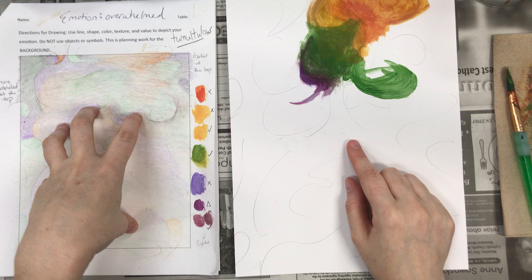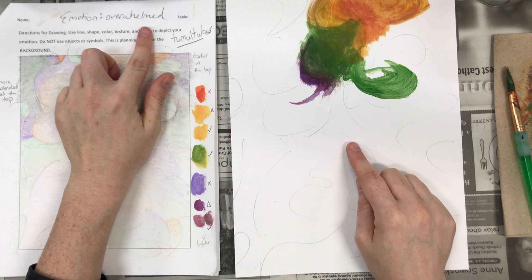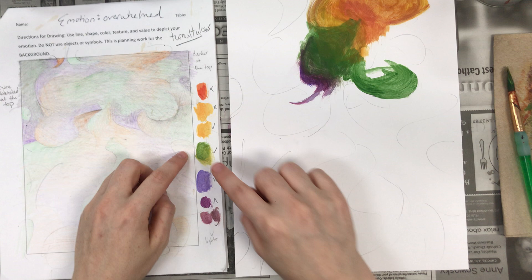I need your planning document, your background mostly colored, I need notes on there as well as whatever emotion that you chose to do. All that done first, then you're going to mix and find out the colors that you need on the side.